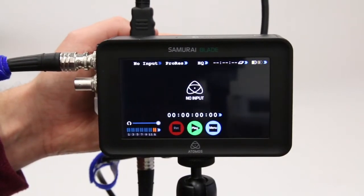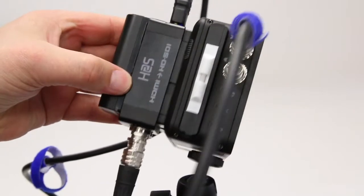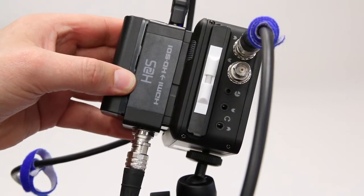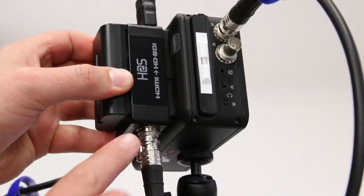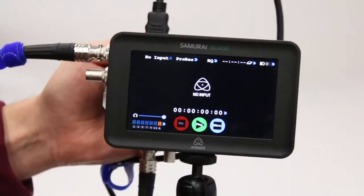Now that we've got the 5D Mark III set up, we are going to quickly set up our Samurai Blade. We're using the H2S HDMI to HD SDI connect module to convert our HDMI signal from the camera into an HD SDI signal that can be read by our blade.